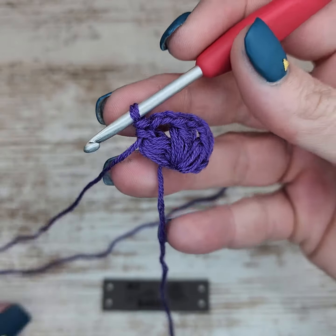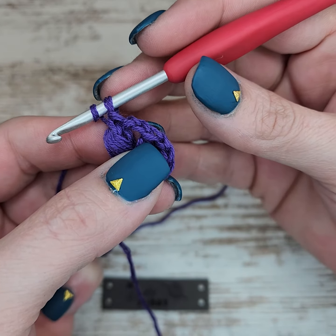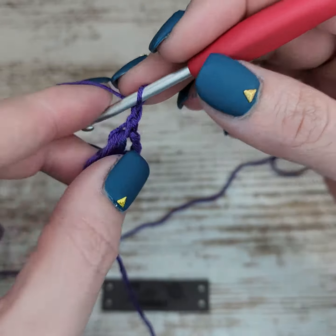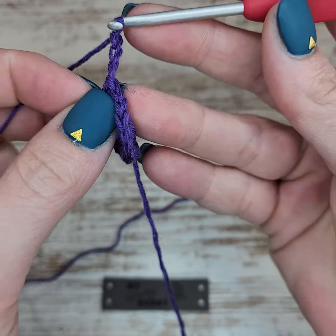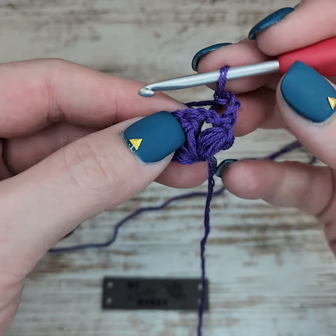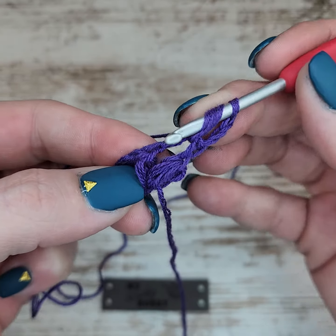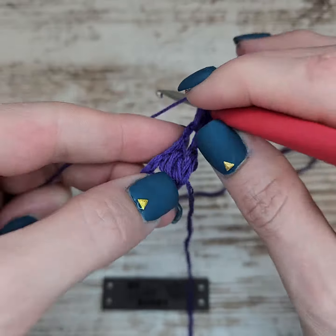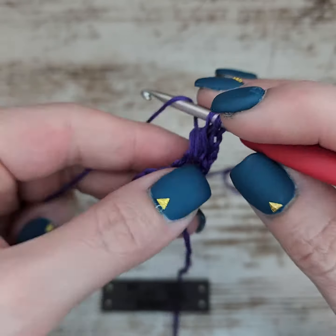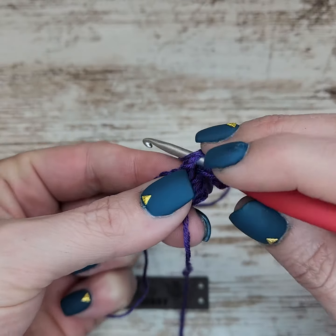Row two of the Adeline shawl — the beginning and end of this entire pattern will always be worked the same way. After you finish those three puffs, you're going to chain up three, turn your work, and into this chain two space we're going to do a puff stitch, chain one, and a puff stitch into that same spot.